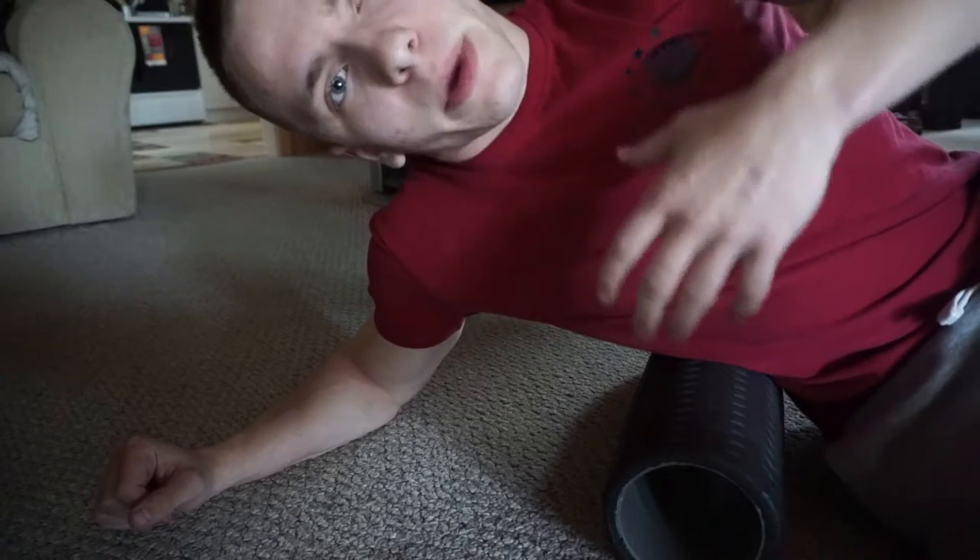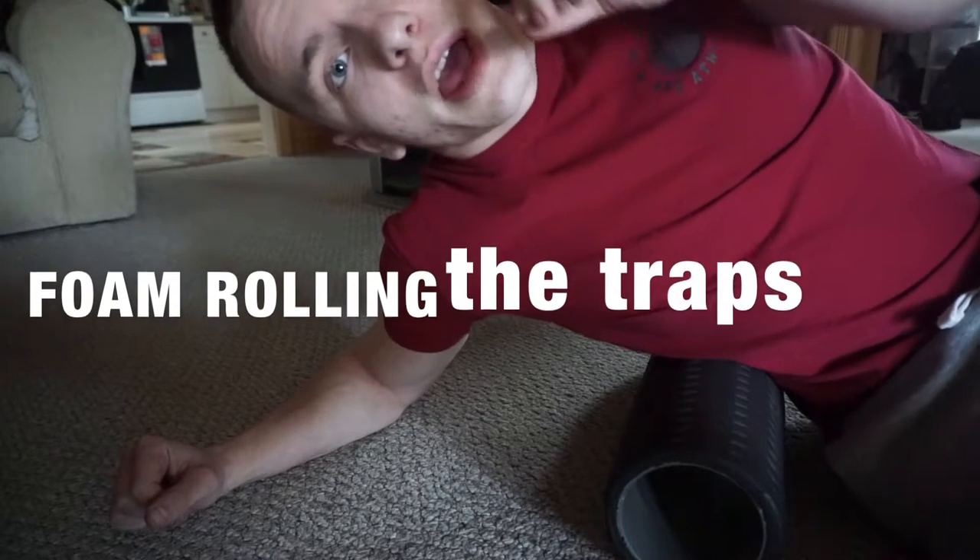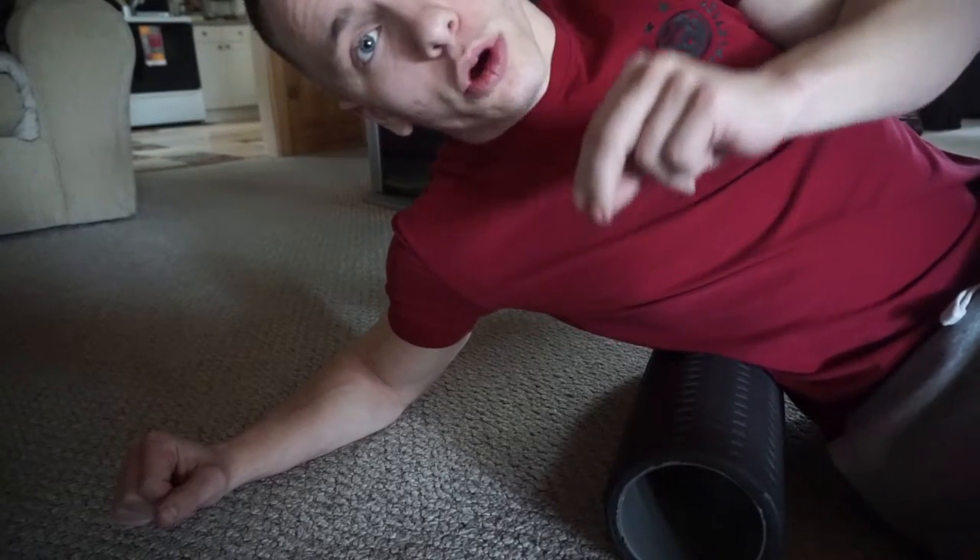Now that you know how to use the tennis balls to loosen up and massage out your neck, I'm going to show you how to use the foam roller. You're going to use this in a slightly different way than the tennis balls but it's the same principle. You really want to focus on loosening up the traps, which are right below the base of your neck, because tight traps are actually what causes the pain in your neck. Being able to roll them out is going to get you on the path to a less stiff neck.